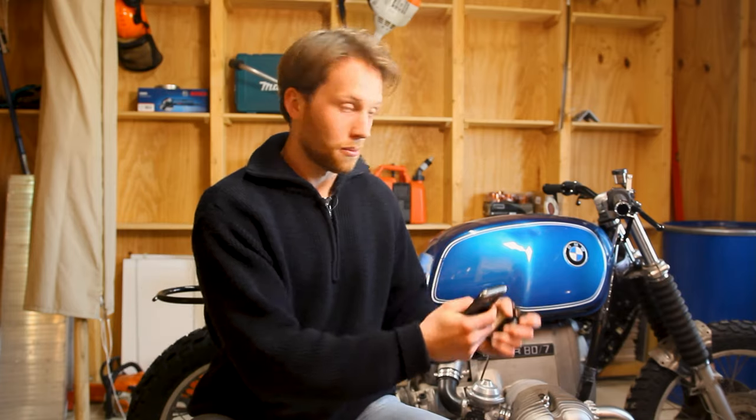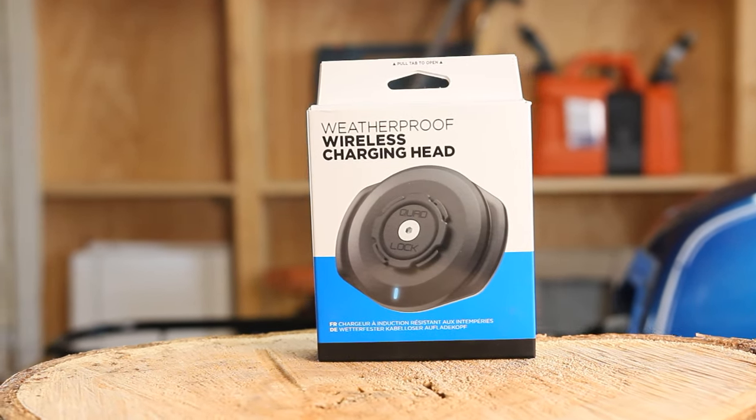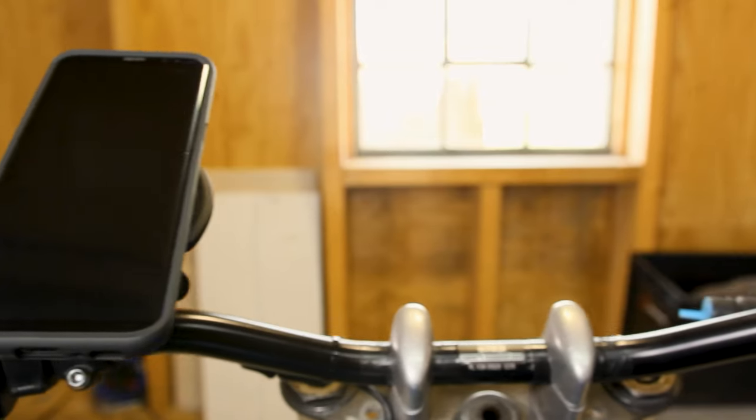Quadlock thought so too and they kindly sponsored the whole range of their products. That blew me away because Quadlock and Masmoto are the first companies to support the channel. I just expected to get the mount and the phone case, but we have everything — from the mount to the vibration damper to the wireless charger to the case to the mudguard. A huge thank you to the guys at Quadlock. All the links for the Quadlock components are down below in the description box. Let's jump straight into the tutorial.